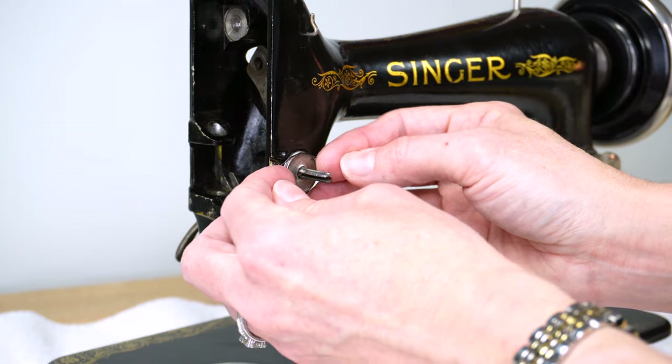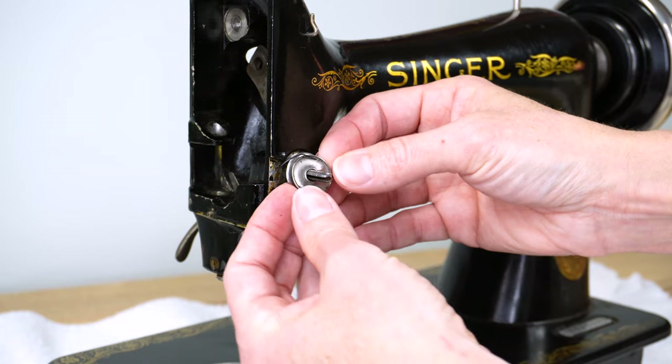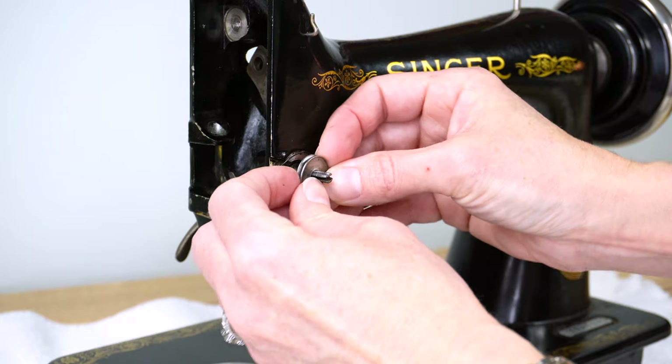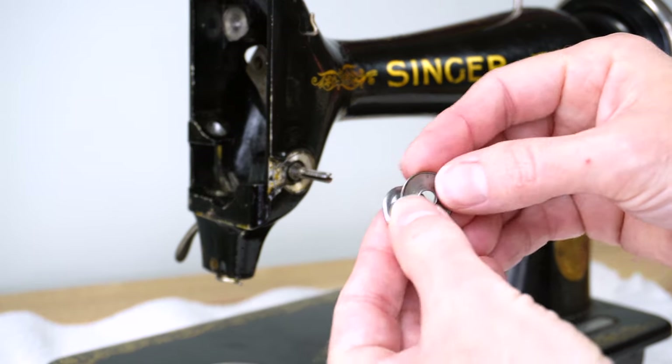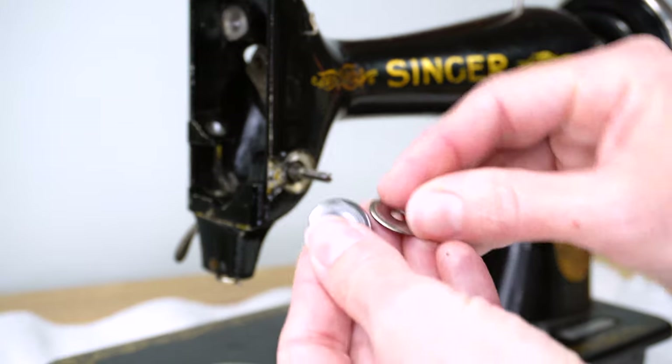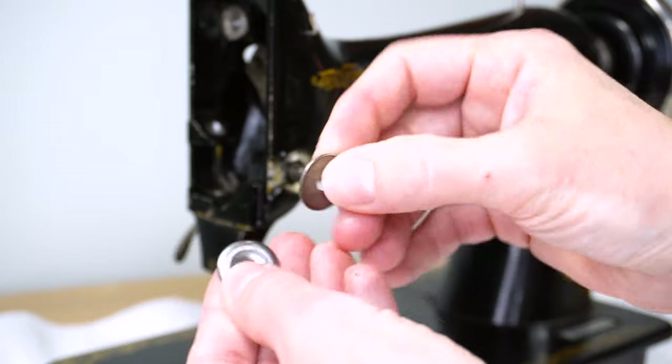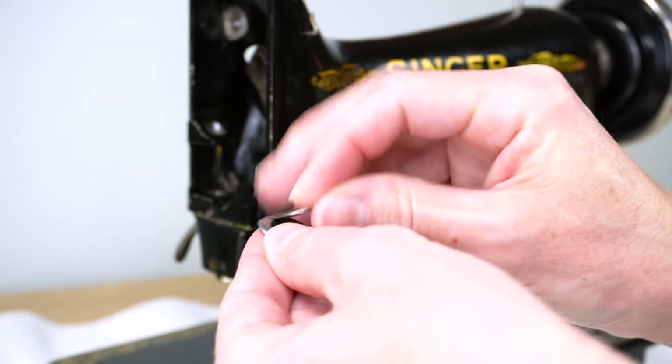Finally, we're going to remove the two tension discs. Get the spring out of the way and pull them out. These are the discs we'll want to clean up before putting them back on the machine.